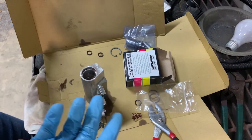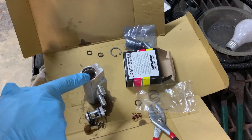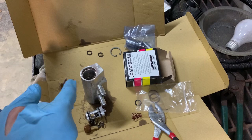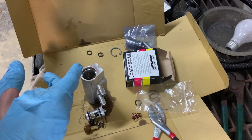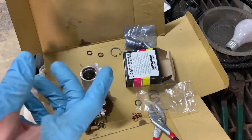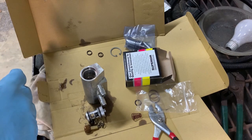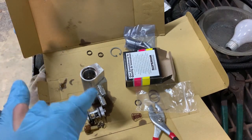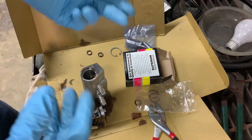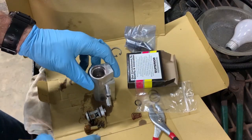Heat kills transmissions. If this kit doesn't keep temperatures where I want them, I'll probably just do the drill, tap, and plug method and leave it flowing all the time. Sometimes the transmission slips when it's cold — shifts fine then as it warms up it starts slipping. So cooler fluid does seem to help. Anyway, we're going to try this kit first; if I like it, great — if not, we'll go back and tap it.